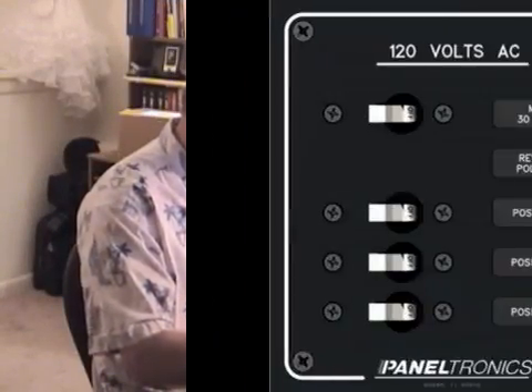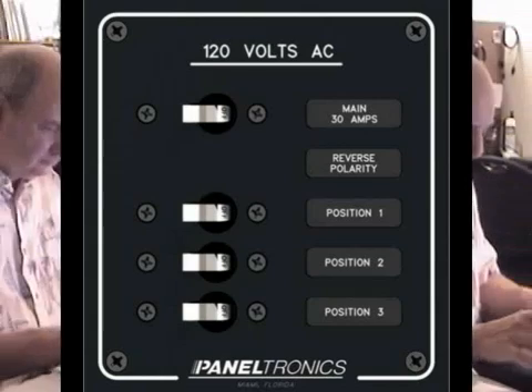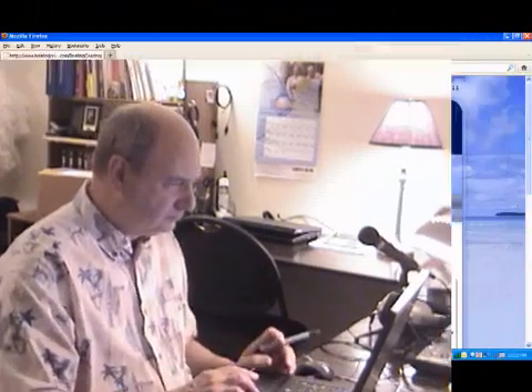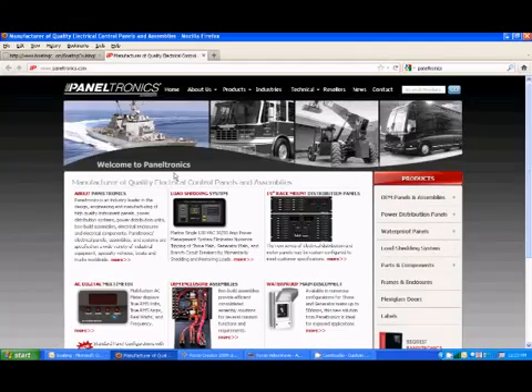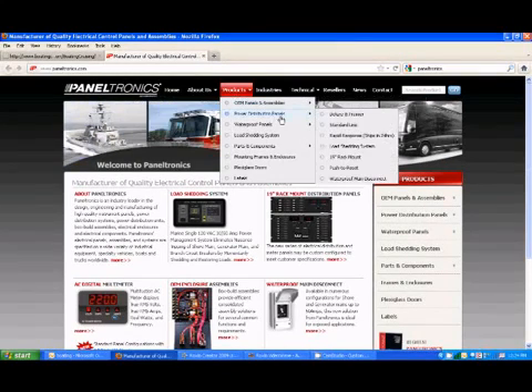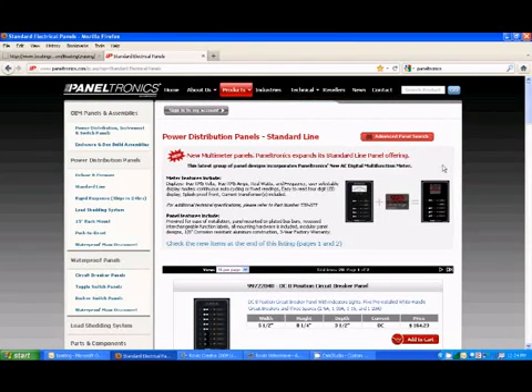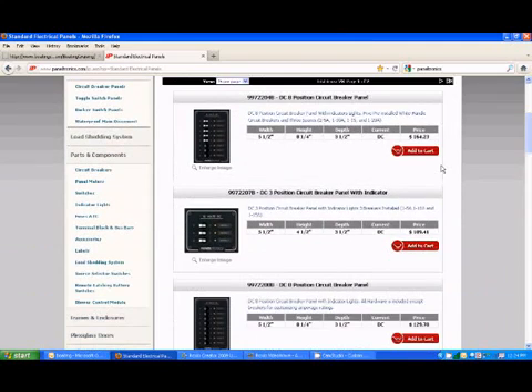They've got a large selection of panels ready for immediate delivery. Or if you need a special panel, they can work with you to customize it for your needs. For example, the panel I wanted came with a 30 amp main and three 15 amp breakers, but I needed one position at 20 amps for my HVAC. So they worked with me and modified the panel to accommodate my requirements. Paneltronics has been in business for over 30 years, supplying panels for many boat builders, RVs, trucks, buses, construction equipment, etc.